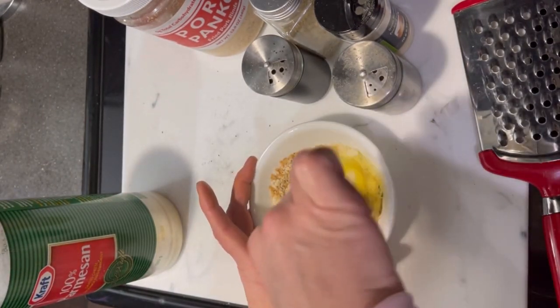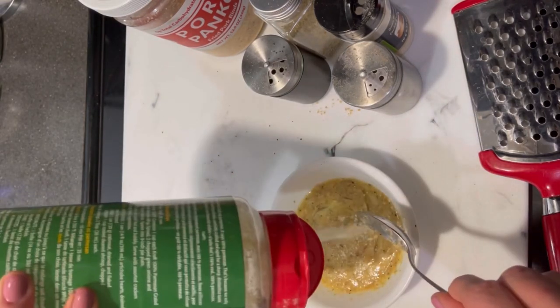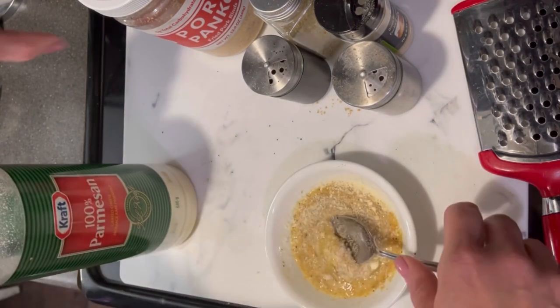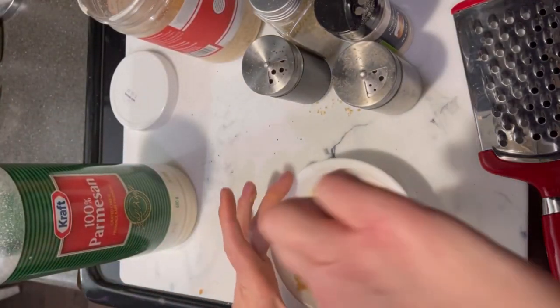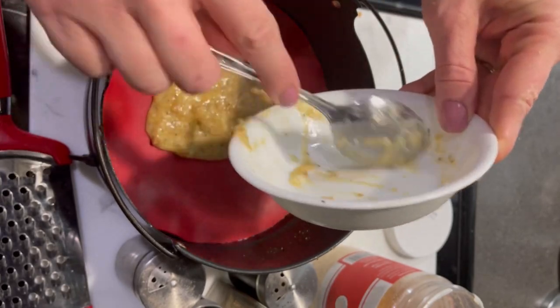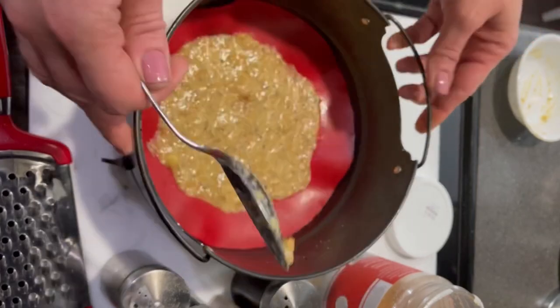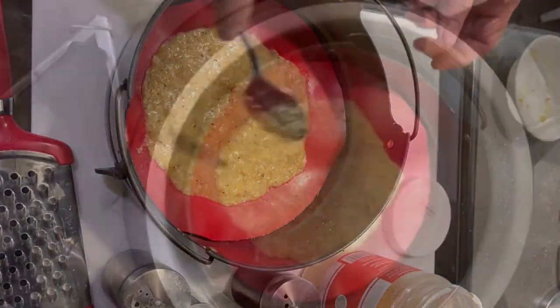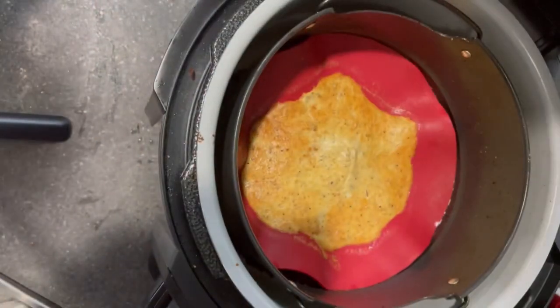I then added one tablespoon of grated Parmesan cheese and one egg, and mixed it up. Looking at the consistency, I decided to add a little bit more Parmesan and a little bit more pork panko. I then poured the mixture into my air fryer basket and spread it out to an individual pizza size.